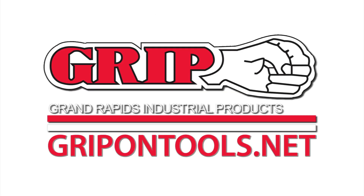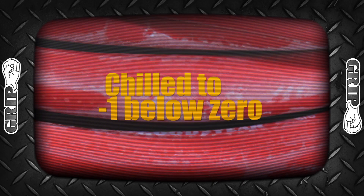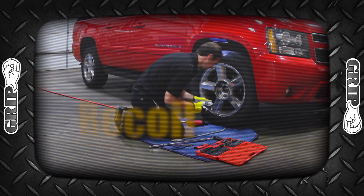Now here's Mike. Take it away Mike. Hello and welcome to another episode of Mike's Garage. Today we are working with a new item from Grip on Tools — it's a 50-foot 3/8 Blue Ice Flex Air Hose.